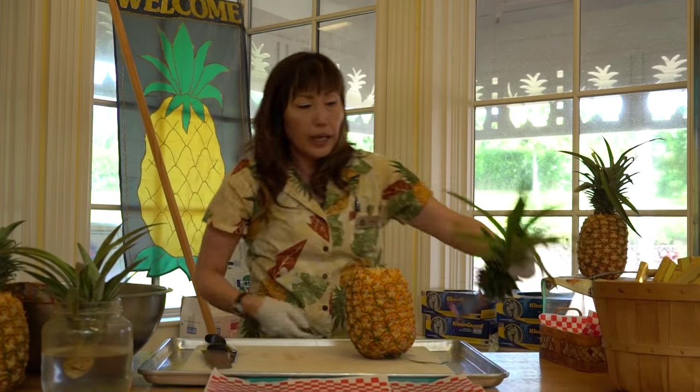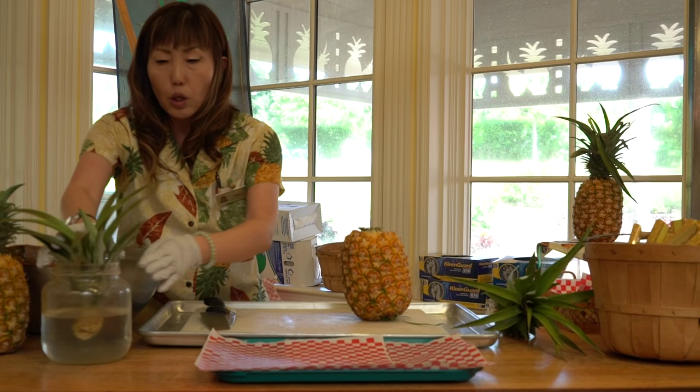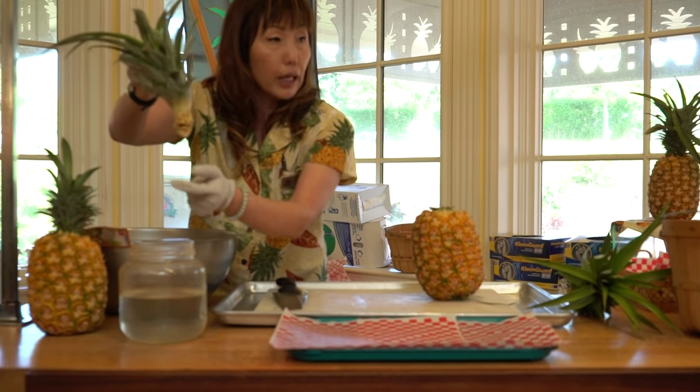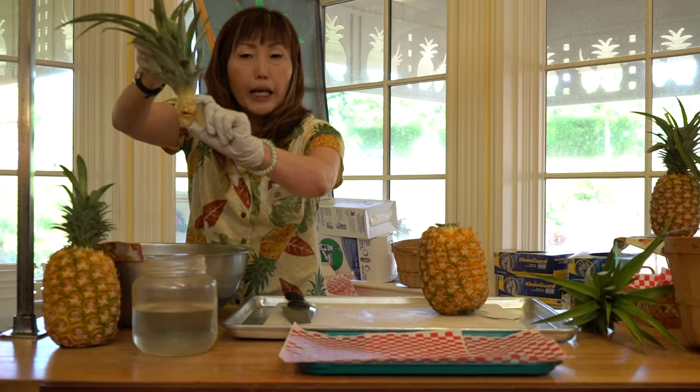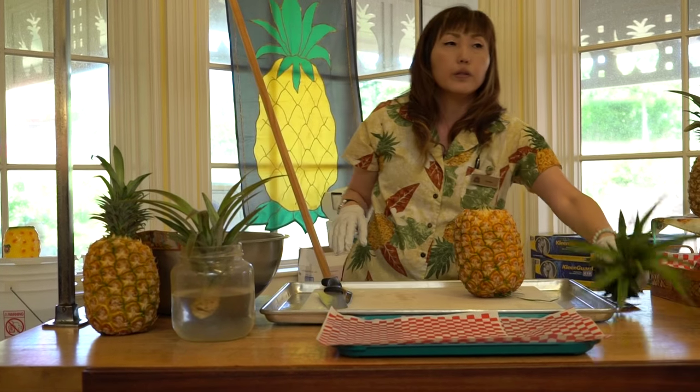After removing the leaves, let it dry for four or five days, then soak it in water. A couple of weeks later it will start growing roots around that area. Once the roots are two to three inches long, it's ready to go into a pot.